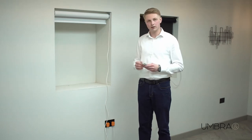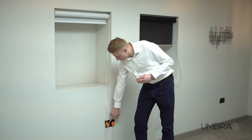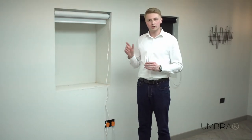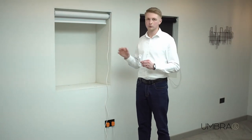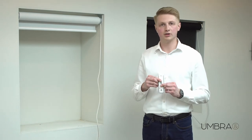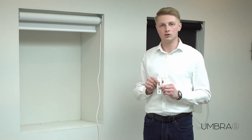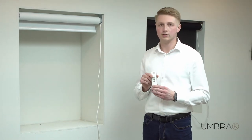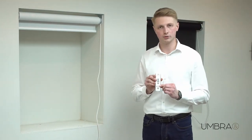Let's start by selecting our channel — channel 3 — and turning the power on. Now that the power is going to the blind, you have 60 seconds to pair the remote control to the motor. This is done by pressing and holding the up and the down buttons together. The blind shunts to give you feedback that the pairing has been successful. This remote control now controls this motor on channel 3.